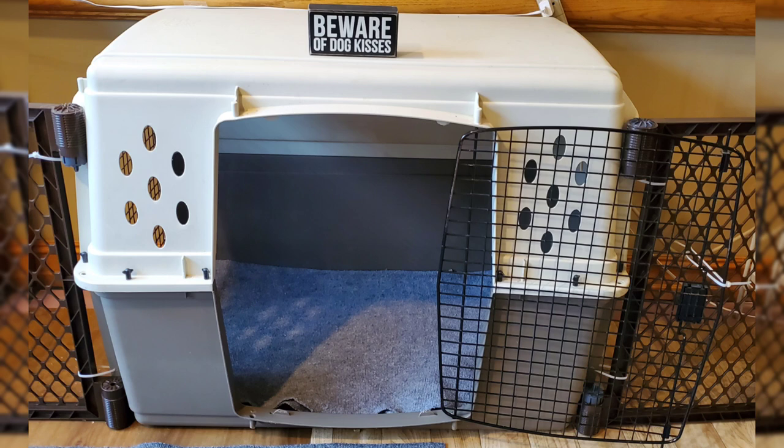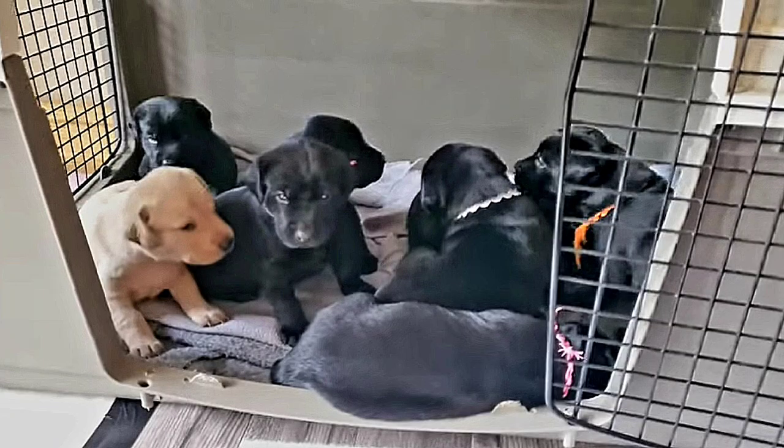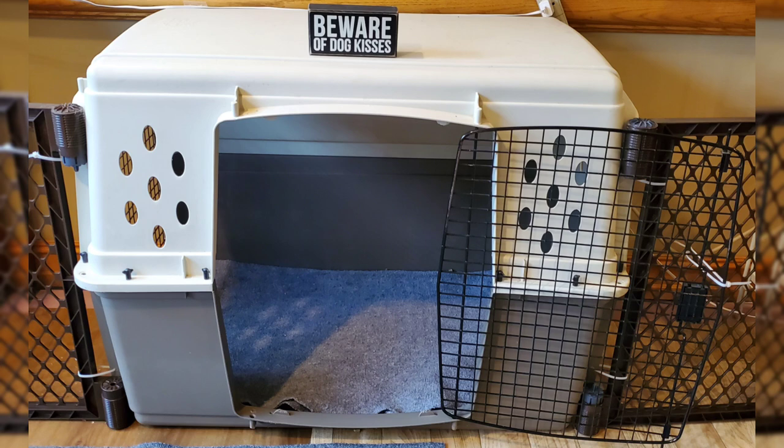The crate we use is made by Miller Manufacturing and comes in a couple of sizes. This one is a large, and it may seem big at first, but when you have 8 or more puppies inside it, large is the perfect size. It cleans well and has a surface that's tough enough to endure chewing from puppy teeth. It has two doors that can swing either way, and it easily breaks down into two parts for storage.